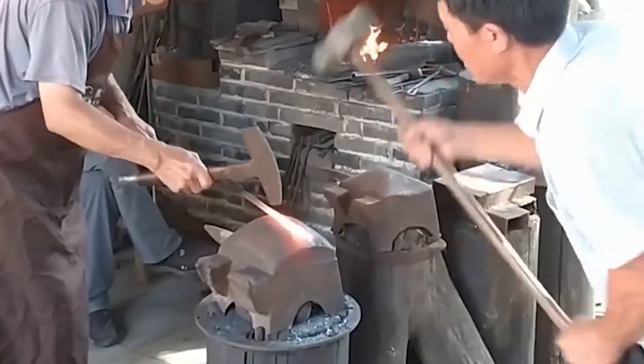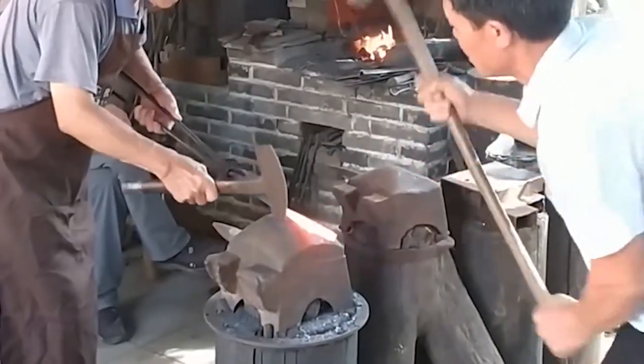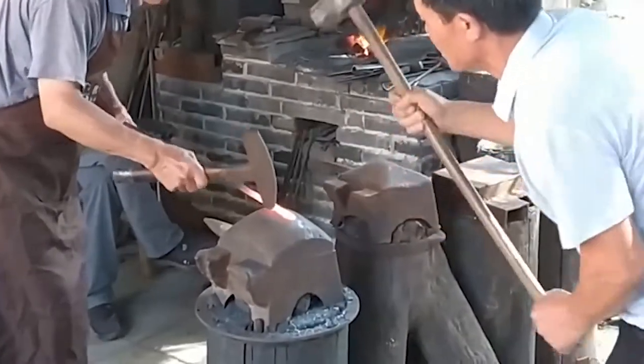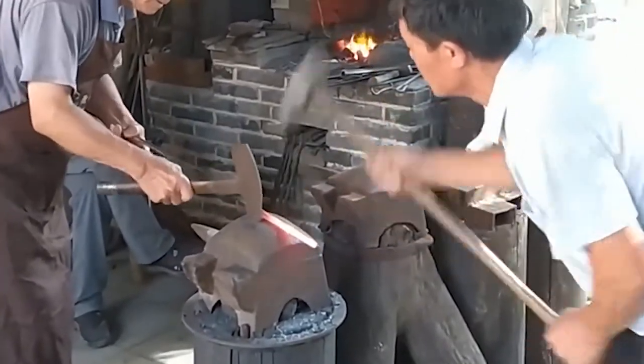Burning material: after picking the iron material, feed it into the stove and immediately pull the handle of the bellows back and forth to blow the stove fire.